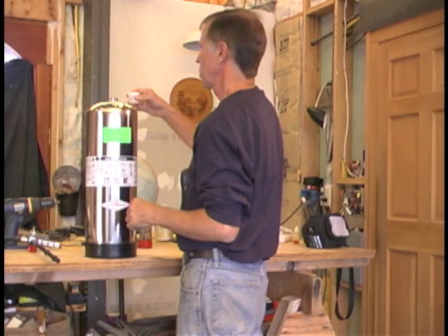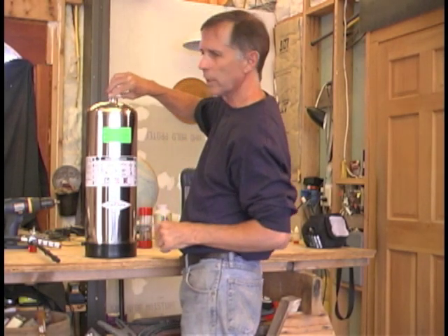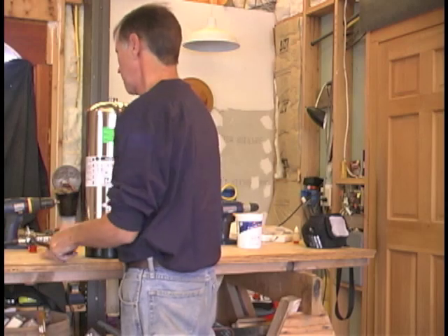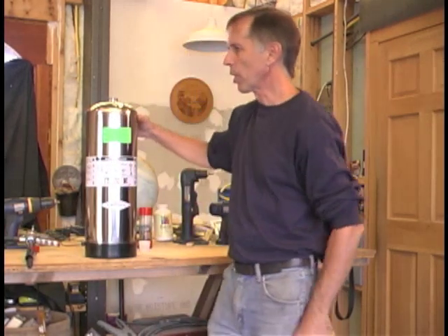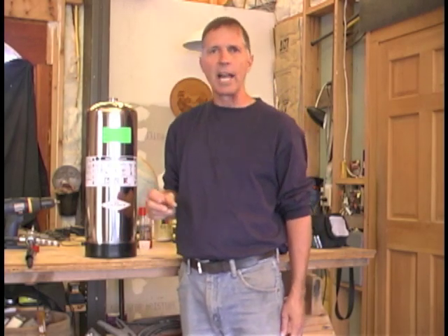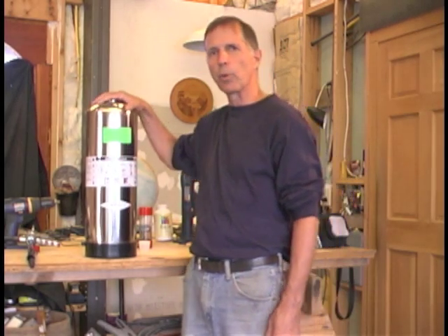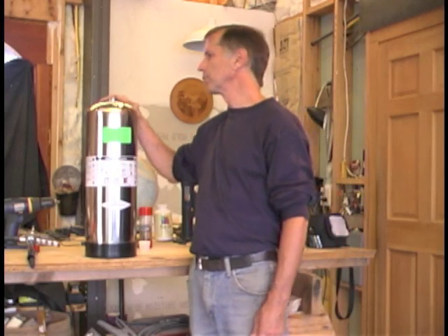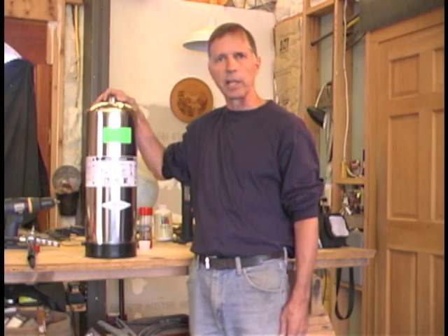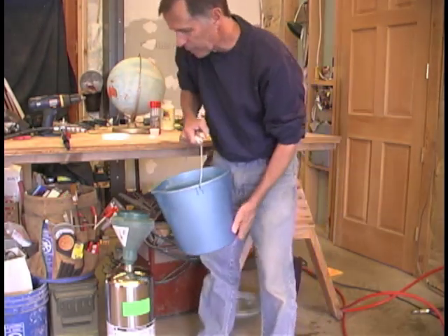Once you get it out, put the pre-packaged Novacool in there — it's pre-measured, just about an ounce. Then we need to fill it with water. Since we're filling these all the time, I have a two-gallon bucket. This extinguisher is made for two and a half gallons, and they're not fooling around — if you get too much in there you can have problems with water coming out the valve when you start to approach the required pressure. The bucket is marked at two gallons, so I filled it to two gallons.